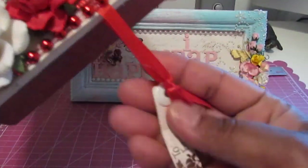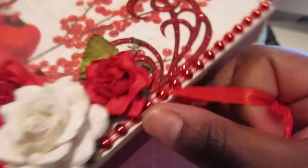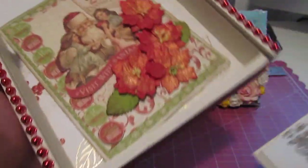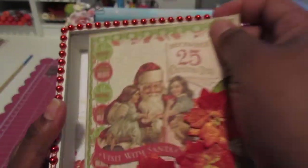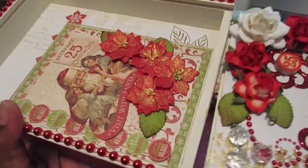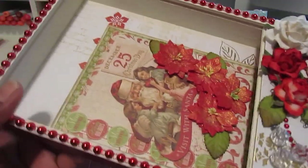So that's my box — that's the side and the back. On here I have a little tag 'to/from' so I can put the person's name on it, and it just slides open like that. On the inside I already have a card in here — that's the card from my last video — but I'm going to fill this box with gifts for someone special. So that is my project for the I Am Roses December DT blog challenge.